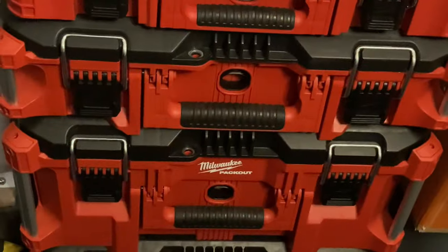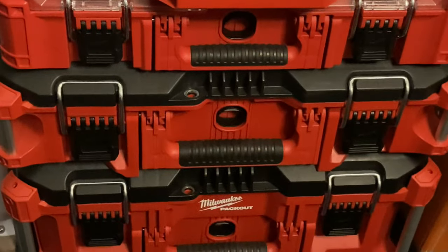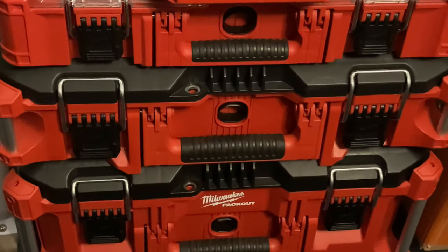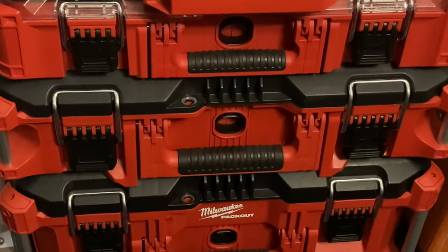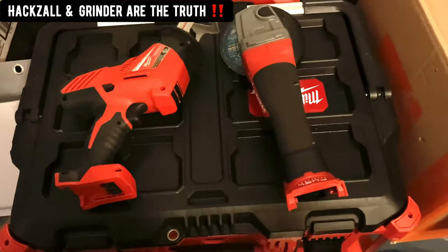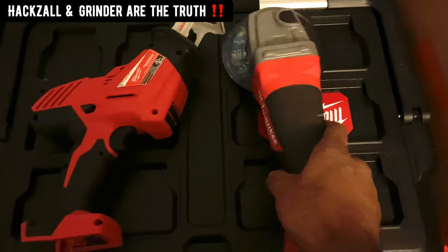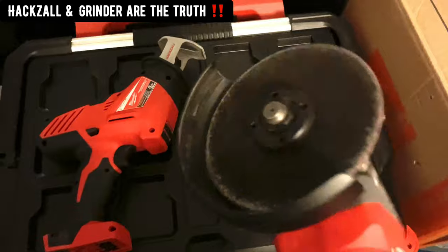I brought my son here this packout set — I got all of it, he got all kinds of tools in here. I just want to show you some of his Milwaukee tools. I make sure he's got the best stuff he needs to work with and get jobs done. Here are two more Milwaukee tools — he has a little hacksaw and a grinder, with the wheel on it.